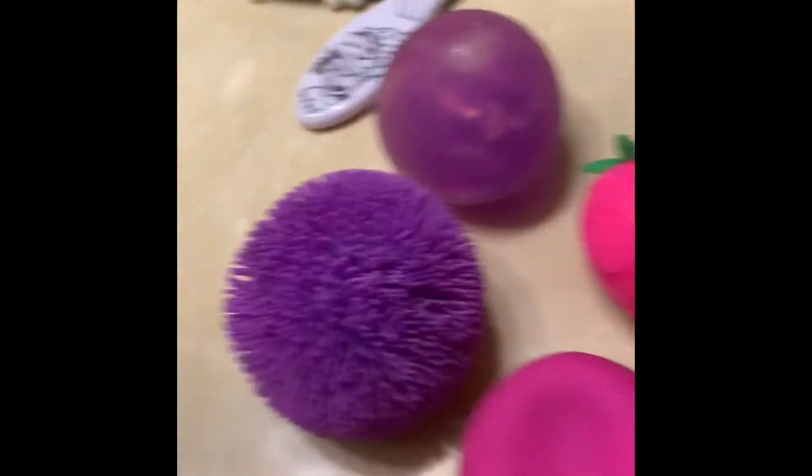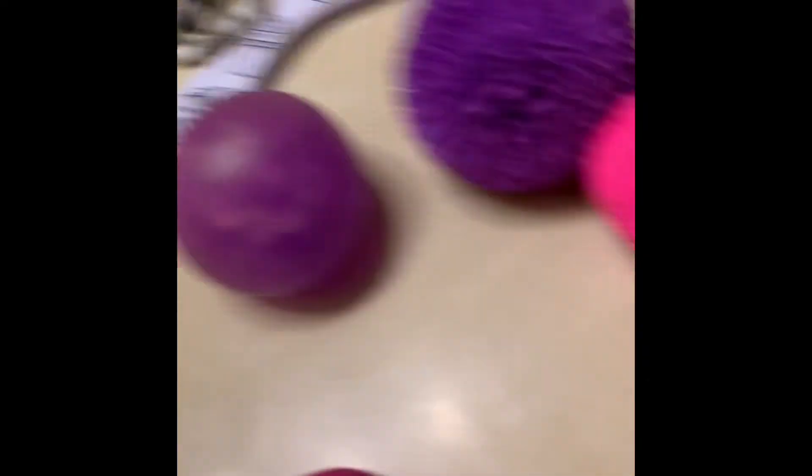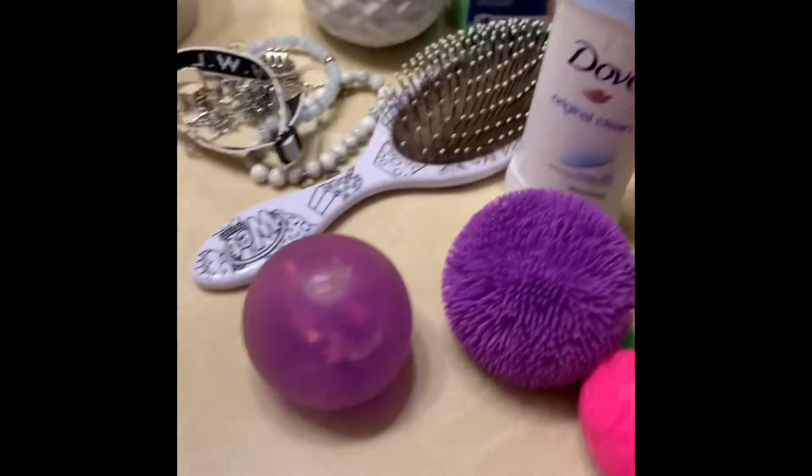I don't know if these three are gonna stick, but we'll see. So yeah, let's go washing.